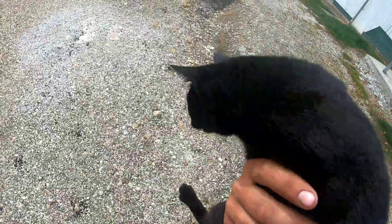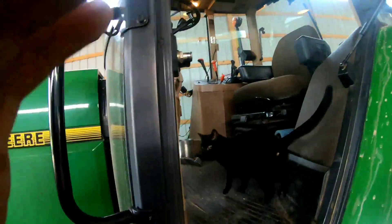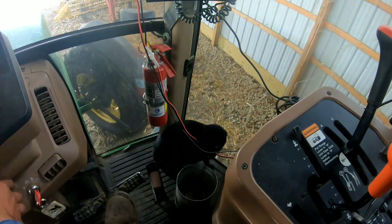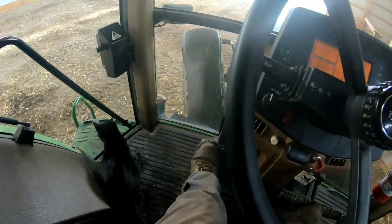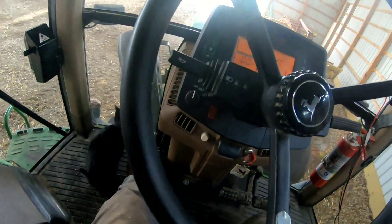Come on, grain cart — come here, kitty! You want to go to the grain cart? Just a minute, let me get this door opened. There you go, you can just sit right there. You know what, I'm gonna try and make a pet out of you anyways.